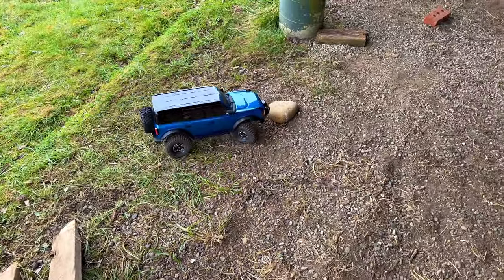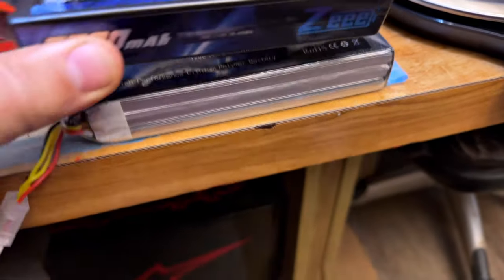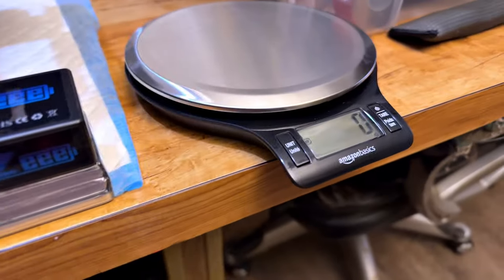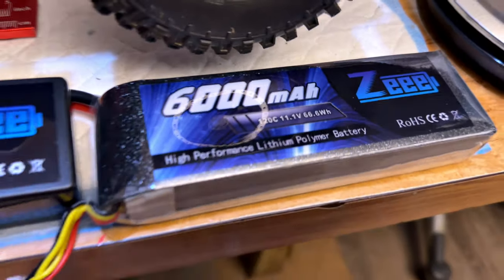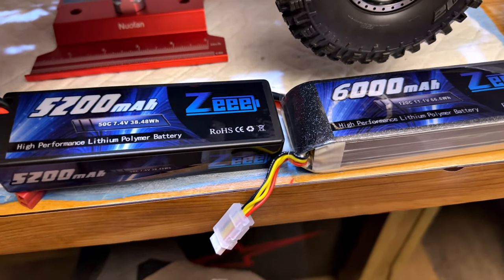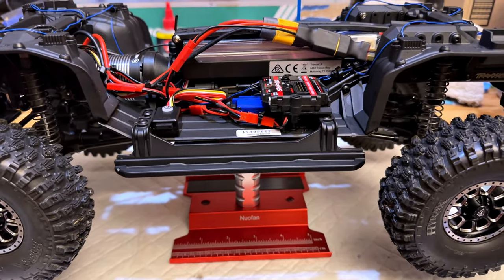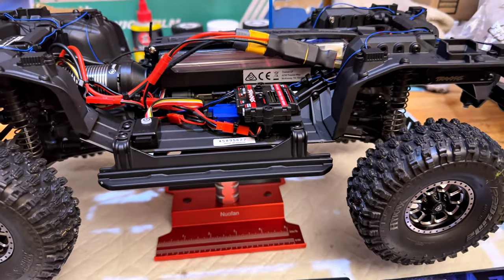I'm not going to change it though — I like the added challenge. Anyway, this thing is 170 grams heavier than the two-cell 5200. But I went ripping — put it in second gear, went ripping across the driveway with TSM set at 100 percent.